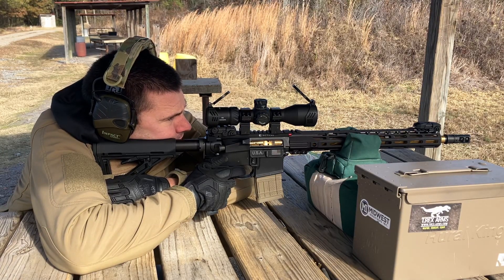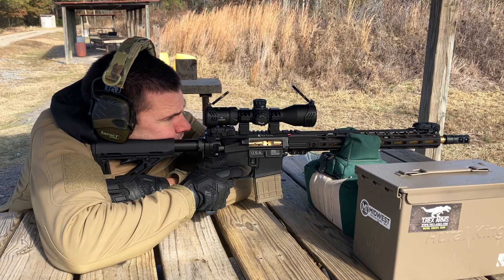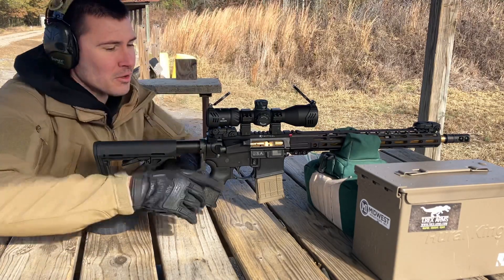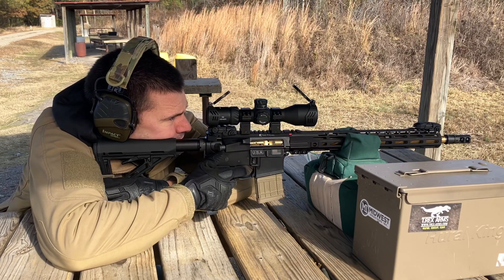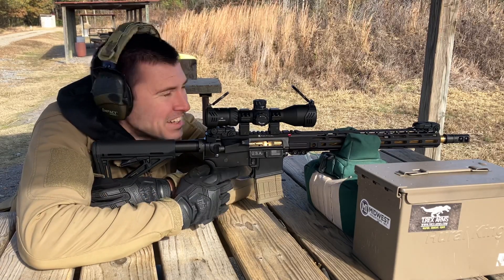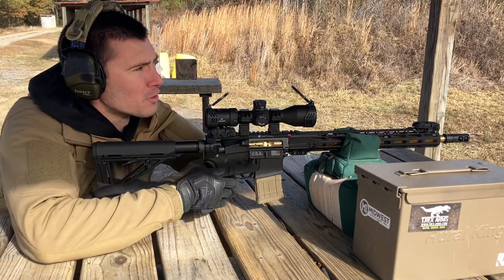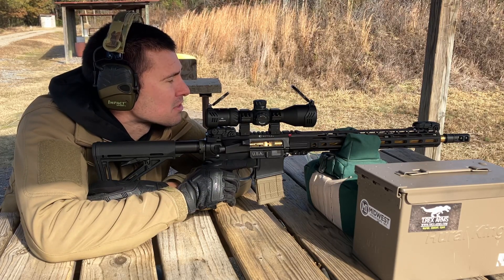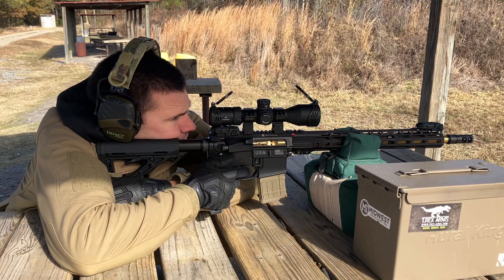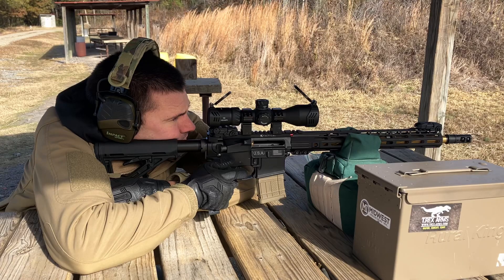Let's shoot at 300 yards again. Aiming for that small silhouette — hit just underneath. Let's try again — hit it. This upper really likes the PMC ammo. I'm hitting a silhouette about the size of a softball at 300 yards. That may not be the greatest accuracy feat ever, but for me I'm thrilled. Hit it again.